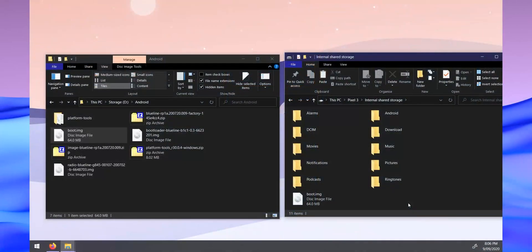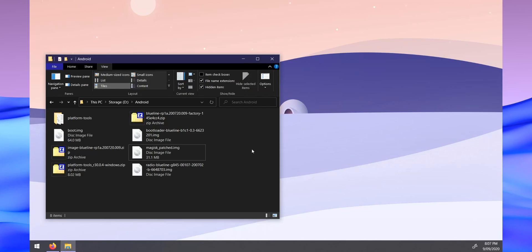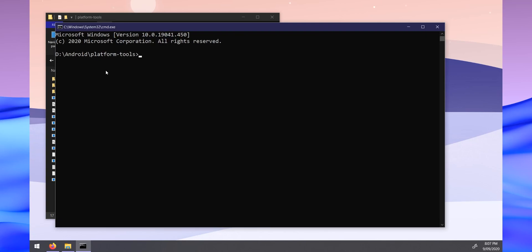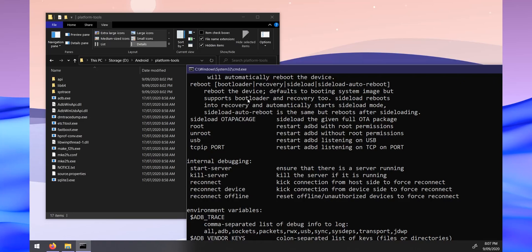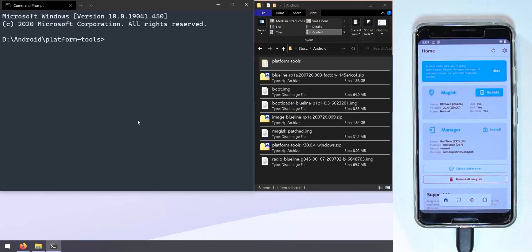Head back to your computer and copy the Magisk-patched image from the phone's Downloads folder into your Android folder where all the other files are. Close the phone's file window. Now open a Command Prompt window inside the Platform Tools folder — go to the address bar and type 'cmd'. Confirm that both 'fastboot' and 'adb' commands run successfully.